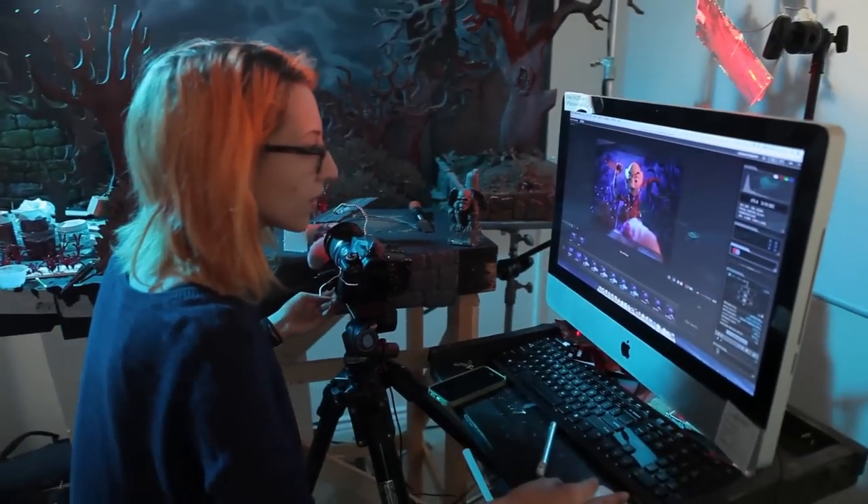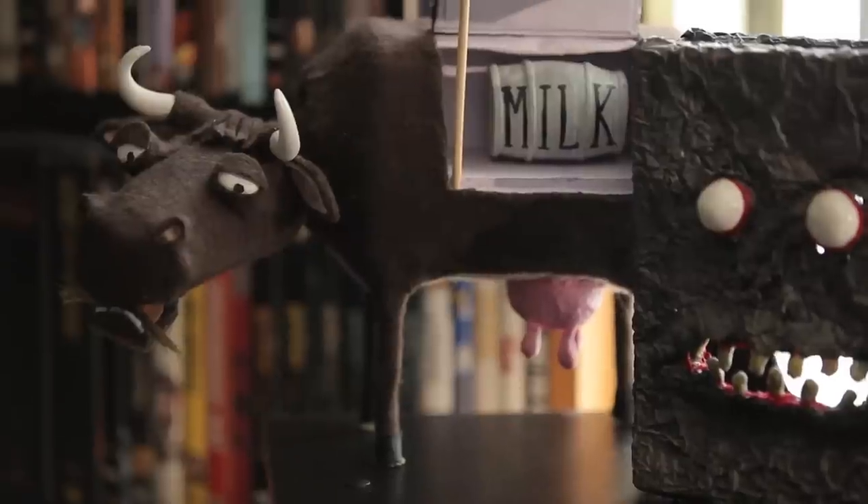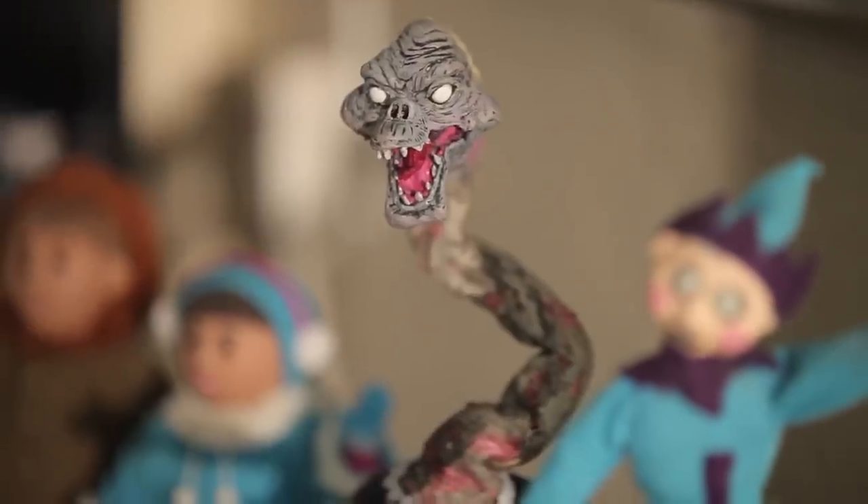Stop motion has been around for a long time and has evolved as cameras have evolved. It's going to continue as long as we have ways of capturing images. When we're little kids, the idea of toys coming to life is kind of magic — hey, my toys are coming to life! But as an adult, you think about those toys coming to life, and suddenly it's a little scarier and a little creepier. They're just things.